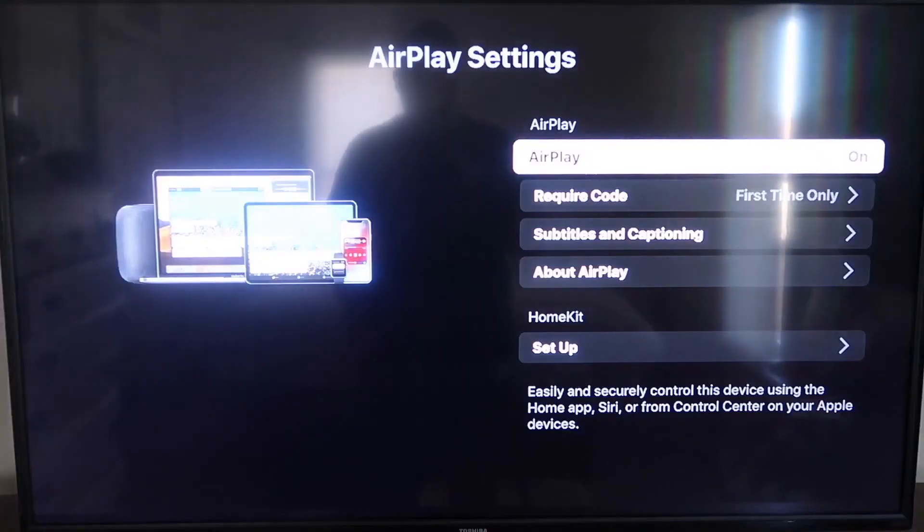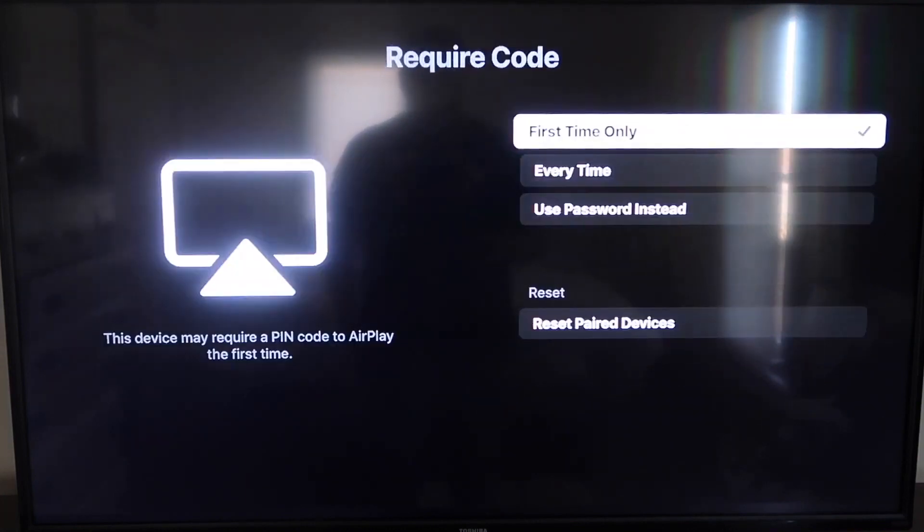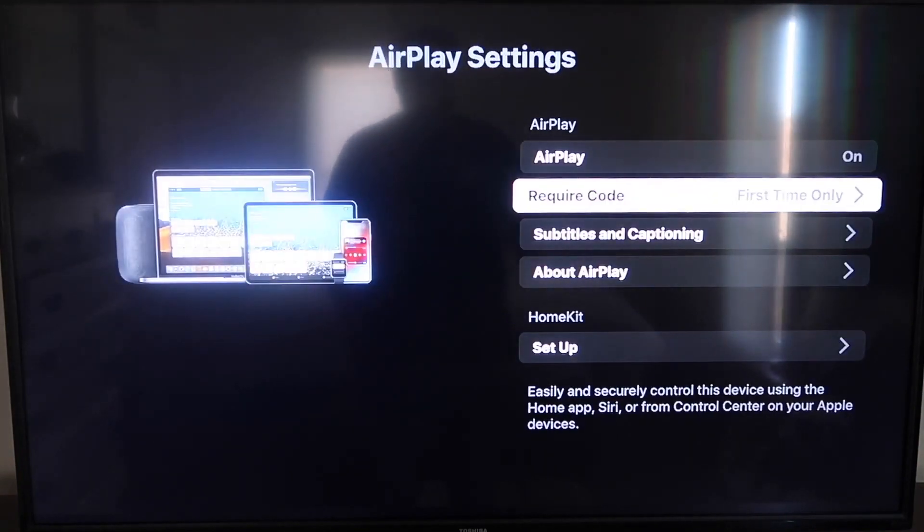Go down to the new category that says Apple AirPlay and HomeKit and click on that. On the sidebar you'll see where it says AirPlay — make sure that's turned on. For Require Code, I have it set to 'First Time Only,' but you can also choose 'Every Time' or 'Use Password Instead' — that's all based on preference. I'm keeping mine on First Time Only.